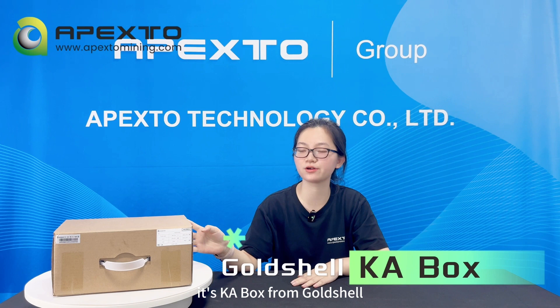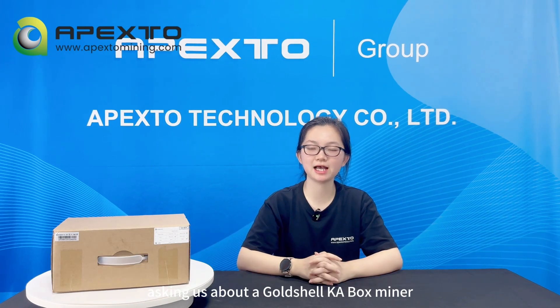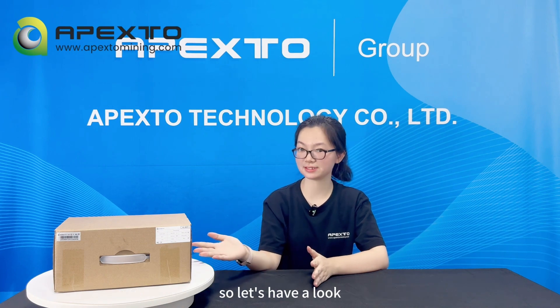It's the K-A box from Goldshell. Recently, we have many customers asking us about the Goldshell K-A box miner. Actually, Goldshell has not provided any distributor with a wholesale price for this model. Anyone that is listing it for sale is using a fake price. We just received a sample miner from Goldshell, so let's have a look.